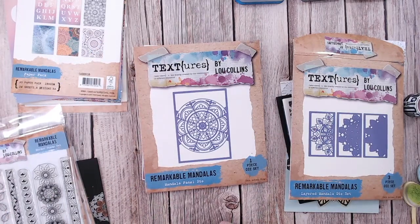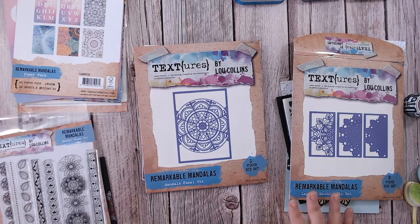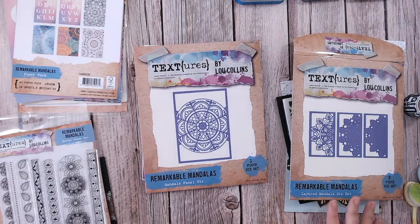Craft Stash have offered for a few days only a massive 30% off of what stock is left. I know there's not a huge amount of some of these but what is left has 30% off across all items within the Remarkable Mandalas Collection. Follow the links in the description — both UK and US sites — and your discount will be automatically applied, no code needed. Spending over £30 in the UK gets free delivery; over $80 in the US gets free shipping.